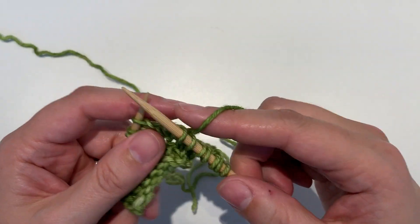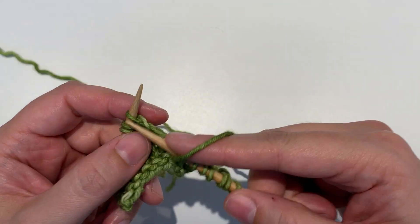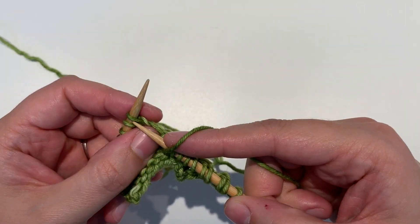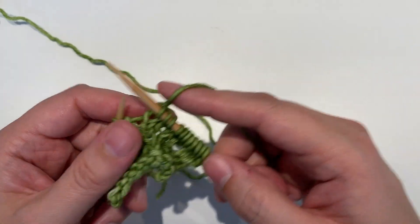If you are a thrower, the yarn over is going to look just like this, and then knit. It feels just like the way you wrap when you're knitting a stitch, without actually putting the needle tip into the stitch.